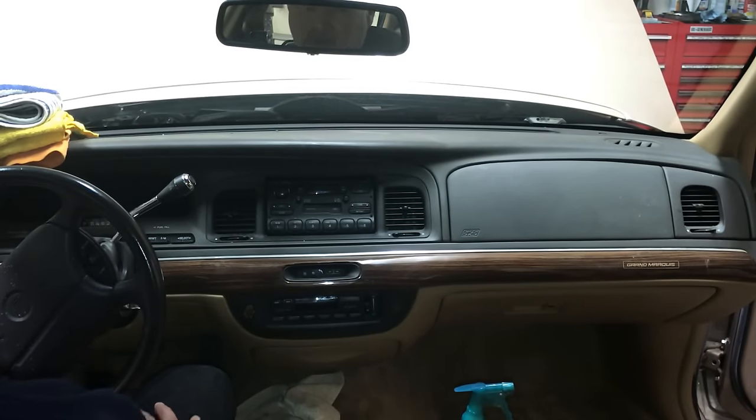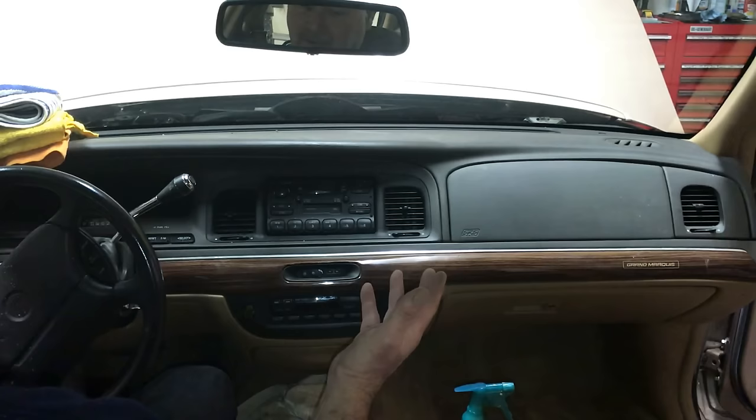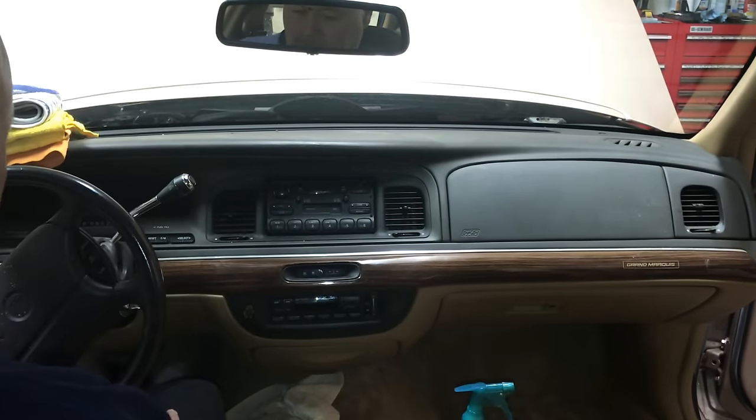What is the one thing you stare at the most when you're in your car or truck? It is the dash. When it's grimy and dirty, you're probably not happy. So I'm going to share with you how to do it like a pro and detail your dash out so it looks beautiful, and you'll be able to keep it that way once you get it really, really clean.